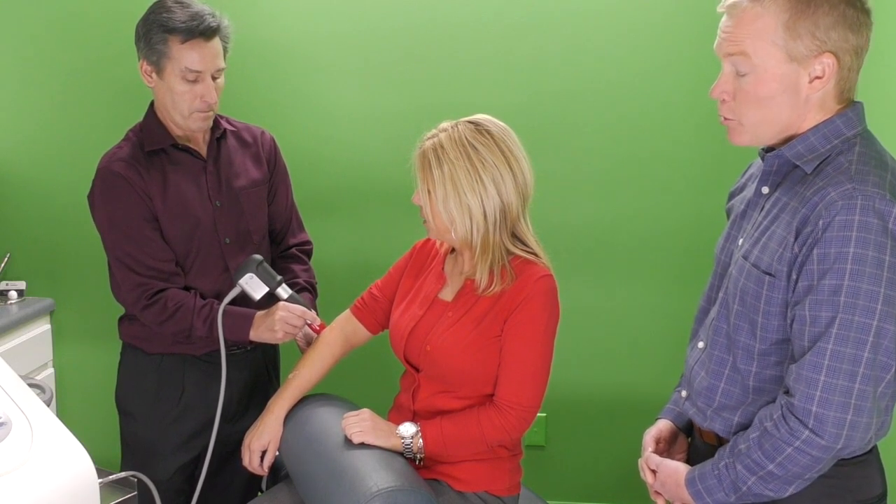And Becky, how's that feel? Is it comfortable? It feels good — it is very comfortable. Well, we'll be eager to see how this turns out for Becky's elbow. We'll keep you posted. In the interim, we hope that you'll take a look at these types of machines. They seem to have great promise, and we'll keep you updated as the literature comes out to explain more. Thanks for watching.